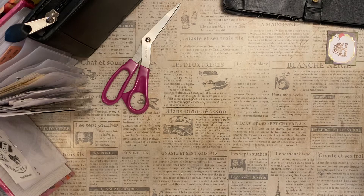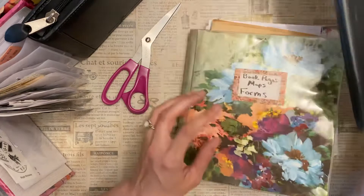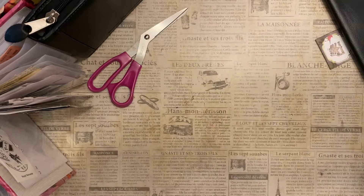My very favorite ephemera book is this one, and that's probably why I like it so much - it's for smaller pieces, but it's still got that same flexible spine shape so you can fit a lot in there. This is my book pages, ephemera, book pages, forms, and maps - and it's my favorite.